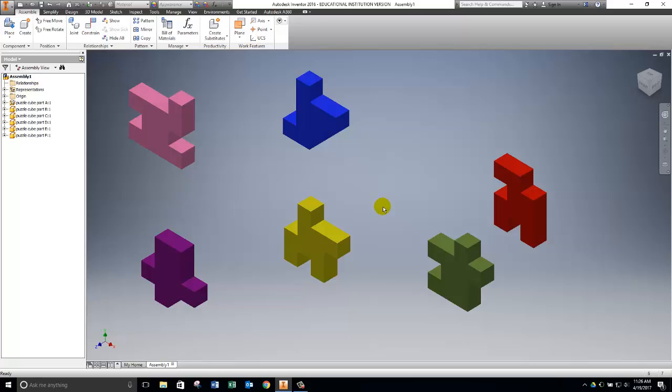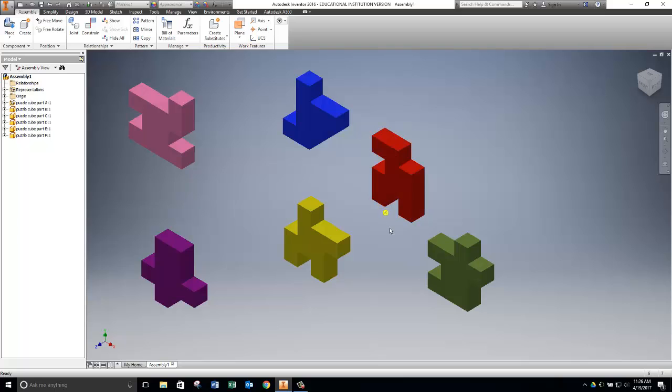I'm going to begin by placing Part D — the red part — on top of the puzzle cube. You may be asking where each part goes: that answer key is on Blackboard, showing how the puzzle cube is assembled, and we also have physical puzzle cubes to look at. This red part should be laying down kind of backwards and sitting on top, but instead of rotating it manually, I'm going to use a constraint. I'll click on Constraint.